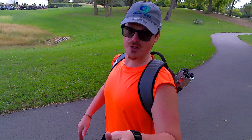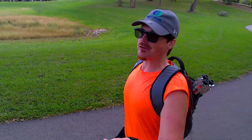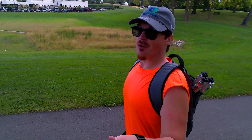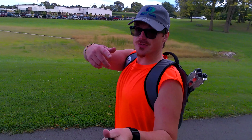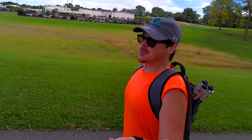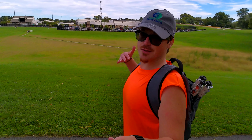Now we've come to a very important part of the review where we do some audio tests. These are great conditions for an audio test — there's no wind. You should be able to get a pretty good idea of what the sound sounds like. This is a couple feet away from me on a selfie stick. Let me know in the comments what this sounds like and what you think of the audio.